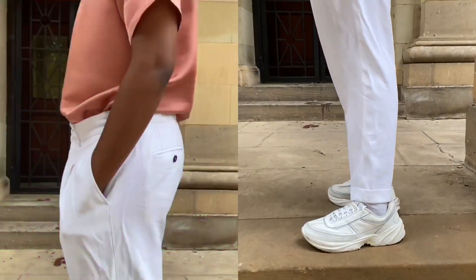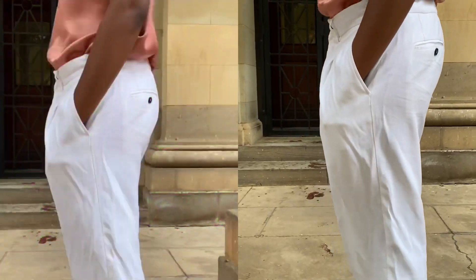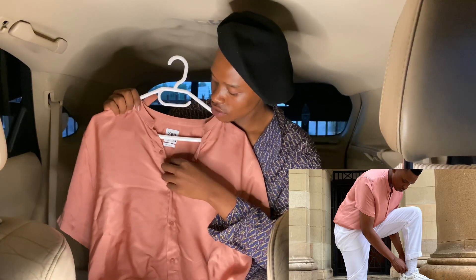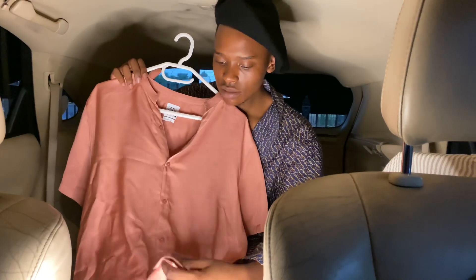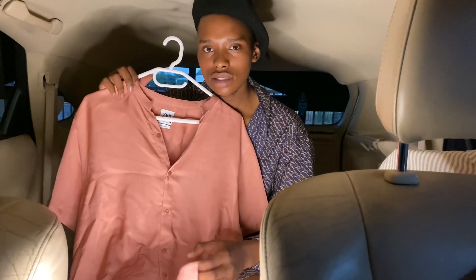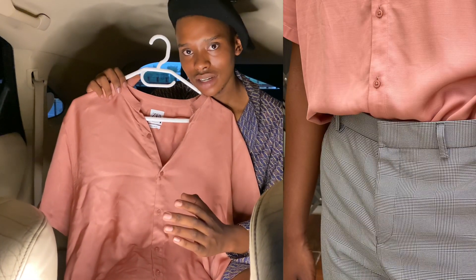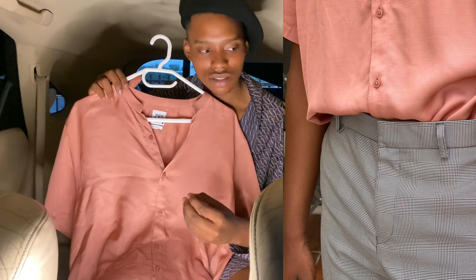This next one is also viscose — it's a relaxed fit shirt. I love this material, viscose, because it feels like silk but it's more to the cotton side, so it's not as smooth as silk but it's not as rough as cotton.